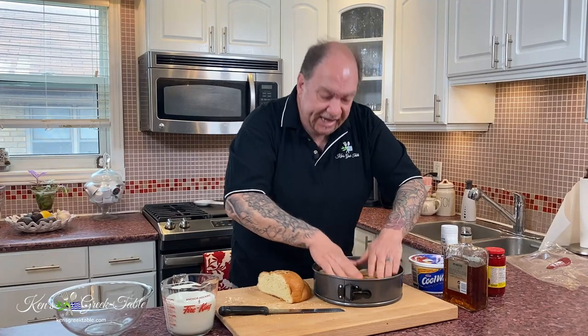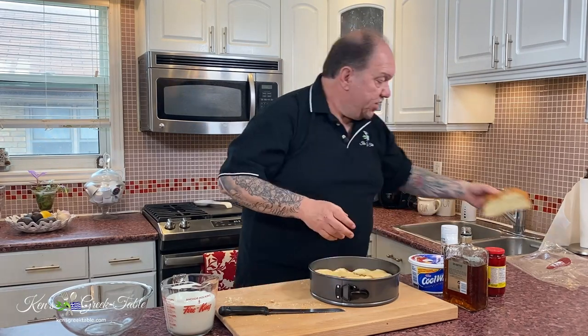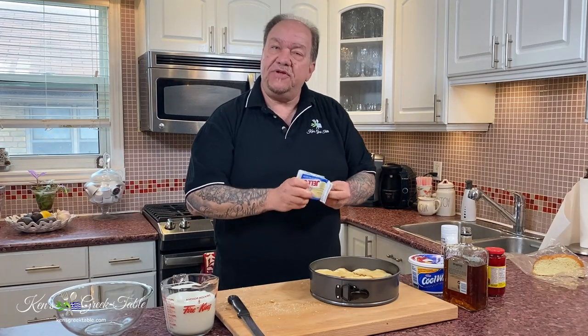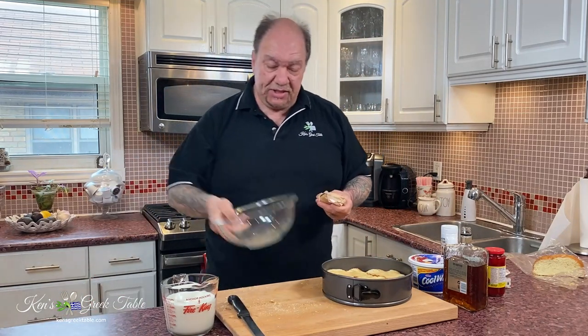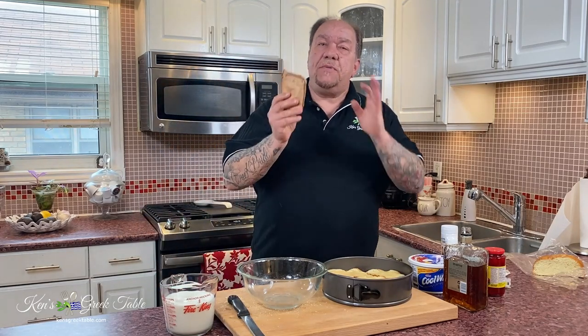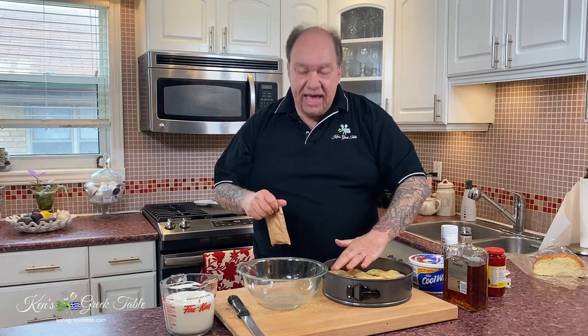That is the first part of our layering process. When I'm done, this cake is going to look like it came out of a bakery. The next part is a cheat — I'm using instant vanilla pudding. You can make your own custard if you like, but for simplicity's sake, instant pudding is delicious. It's quick and it gets the job done. According to the box instructions this takes two cups of milk, but because I want this to permeate, I'm going to make the pudding with three cups of milk.